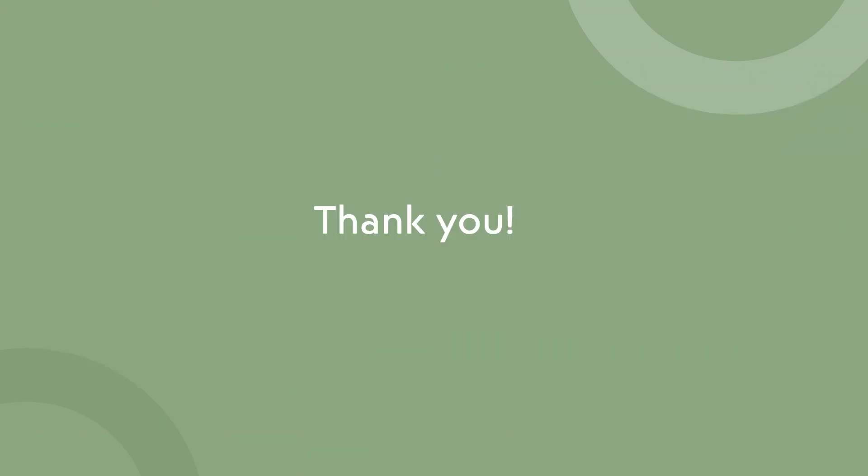That's all from me and I hope you guys understand what an anemometer is by now. Take care and stay safe. Bye-bye.